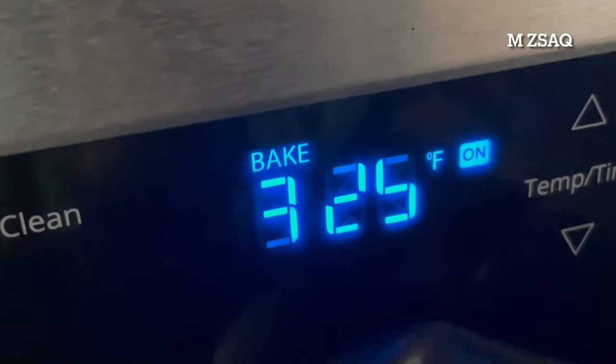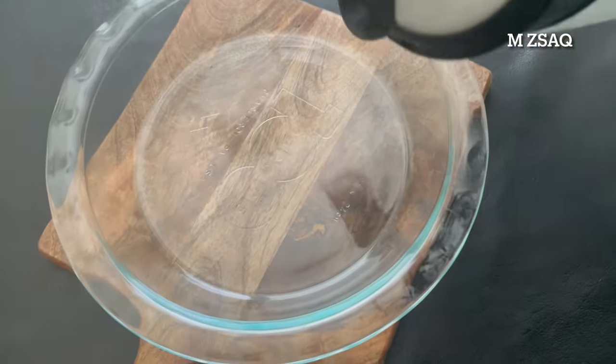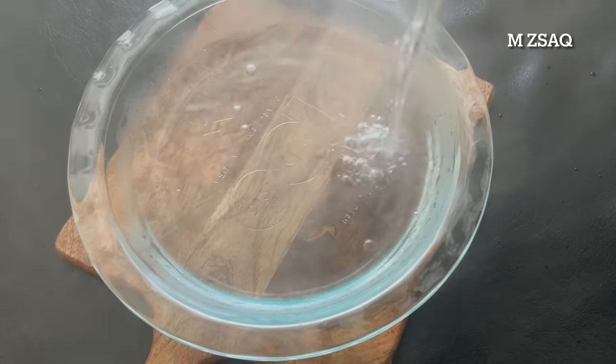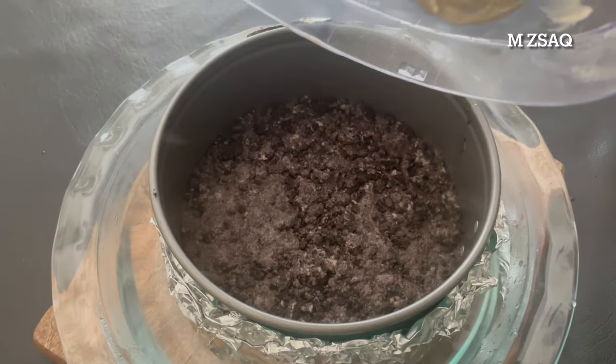Remove the baked crust from the oven and reduce the oven temperature to 325°F. Carefully set the springform pan into a hot water bath. Pour the batter on top of the crust.